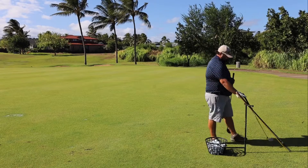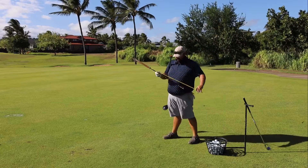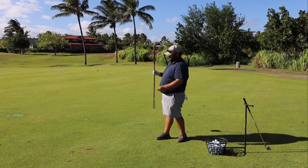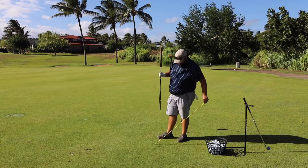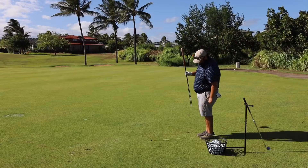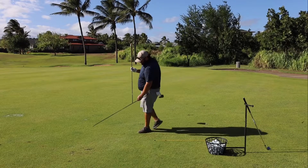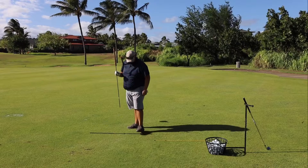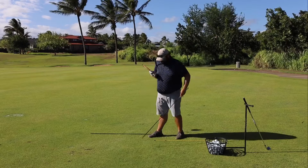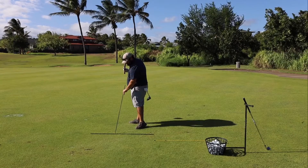Let's talk about the very basics — and we've got other videos — but let's talk about alignment. So if we have a target out here on the range, we put this yellow stick right at that target and we put one here parallel with it for our feet, and we put one over here to represent the ball in our stance.